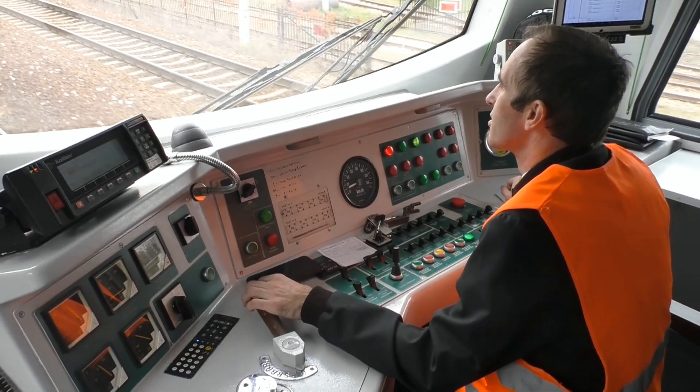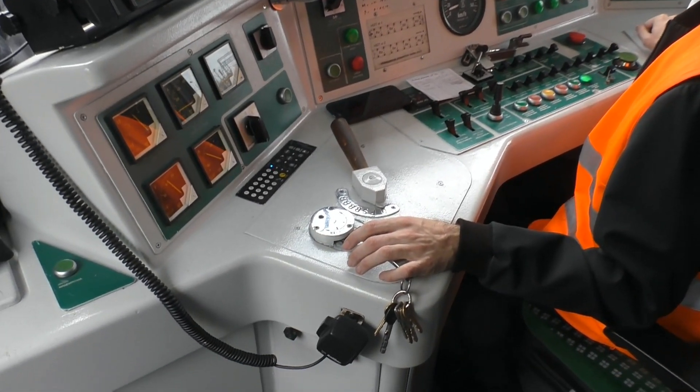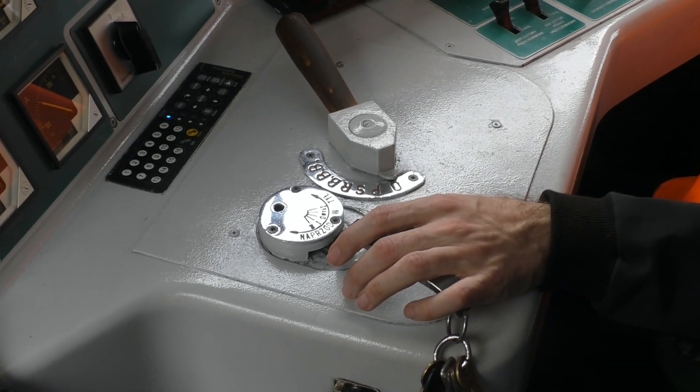Na N71 mamy dwa wagony silnikowe. Na każdym wagonie silnikowym są 4 silniki trakcyjne, co w trakcji ukrotnionej daje nam 16 silników trakcyjnych, co daje niezłego kopa.